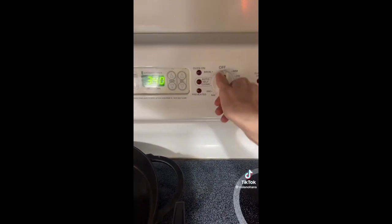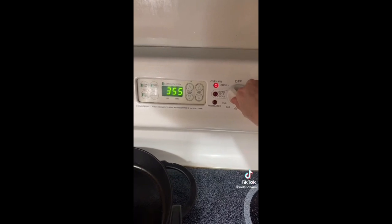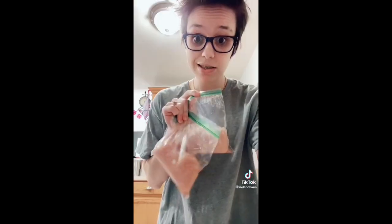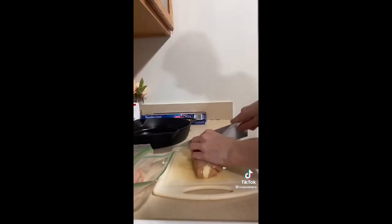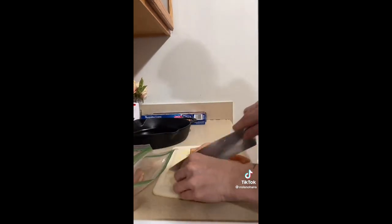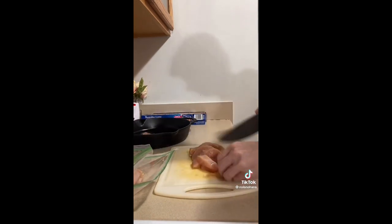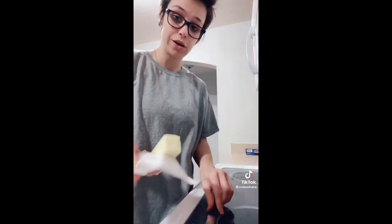Ready for another really simple weeknight dinner — let's make chicken bowls. Step one: preheat your oven to 350. Next, cut up some chicken — however much you need to feed your family. For me, two chicken breasts is enough. I'm cutting mine into strips and then dicing into bite-sized pieces.